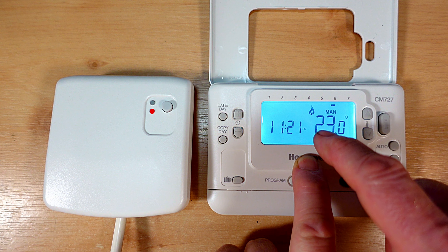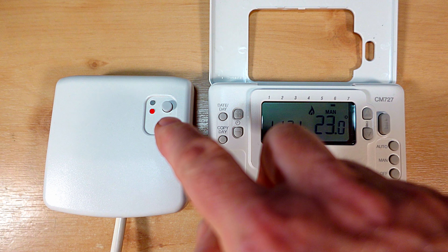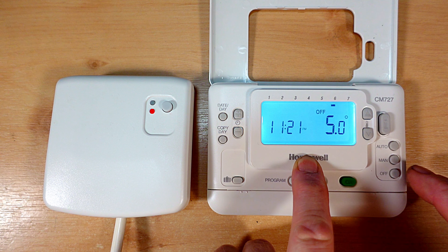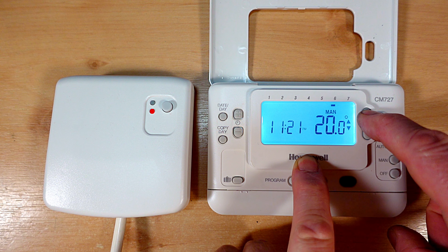You should also see the radio symbol flashing to indicate that it's sending the signal to the receiver unit. We should then see the green light come on on the receiver unit. If the green light doesn't come on then it probably means that we have lost the binding between the two units or that one of them is faulty. You could just repeat turning the heating on and off to make sure that they are not talking to each other.